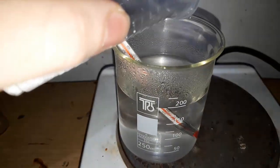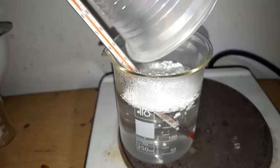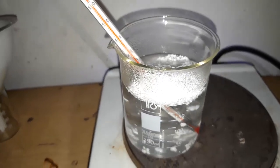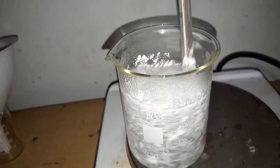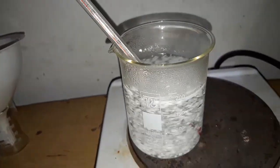Now we'll be recrystallizing 11 grams of benzoic acid. Even though it's basically insoluble in water at room temperature, its solubility increases to 5.6 grams per 100 milliliters of water at about 100 degrees Celsius. So boil 200 milliliters of water and add your benzoic acid.